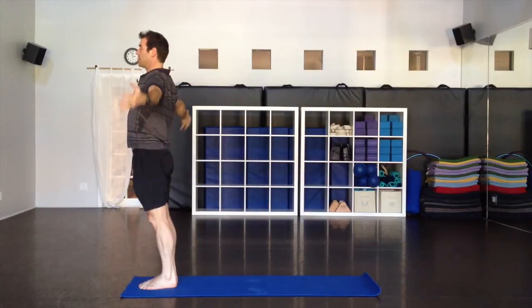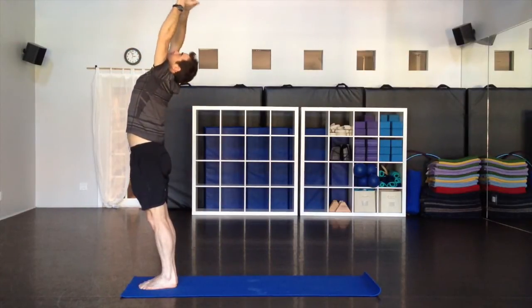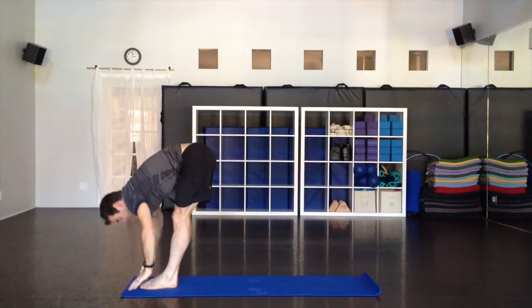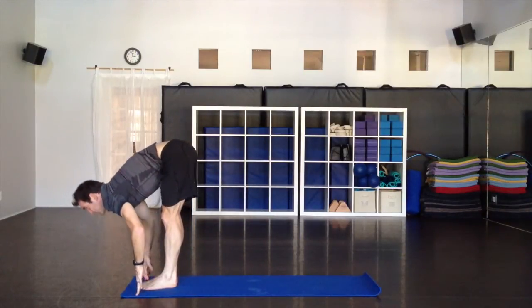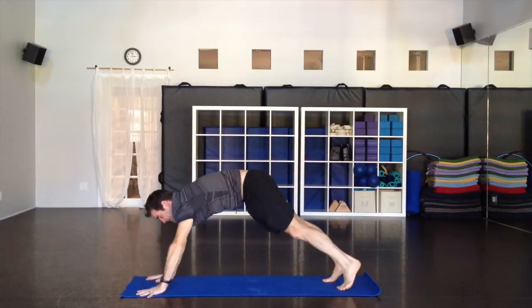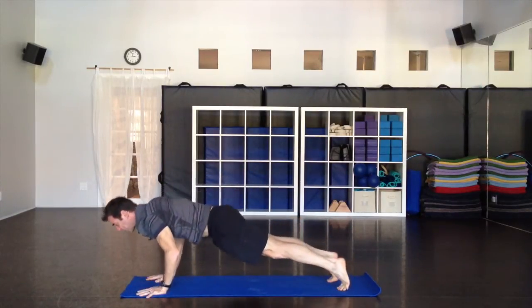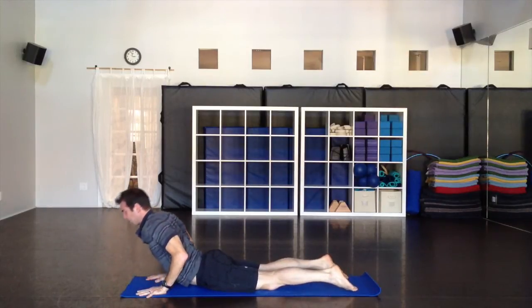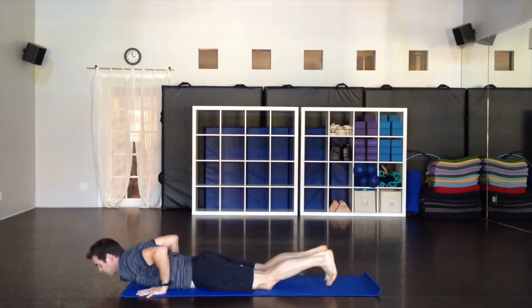One more here. Big inhale, lift up. Fold forward down, exhale. Lengthen the spine as you inhale. Step back as you exhale. Big inhale, lower down — exhale. Easy lift in the spine. And then downward facing dog. That was our third sun salutation.